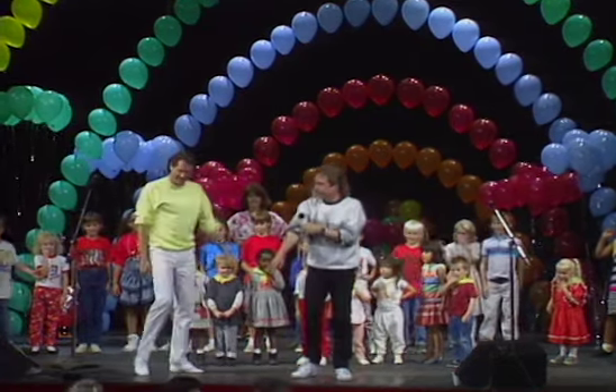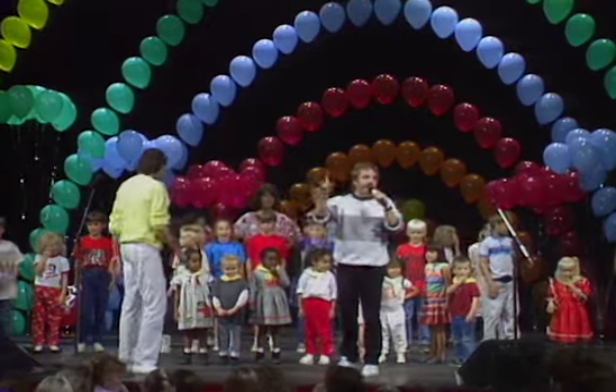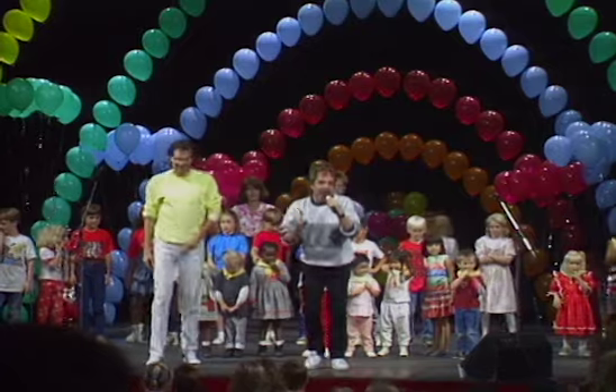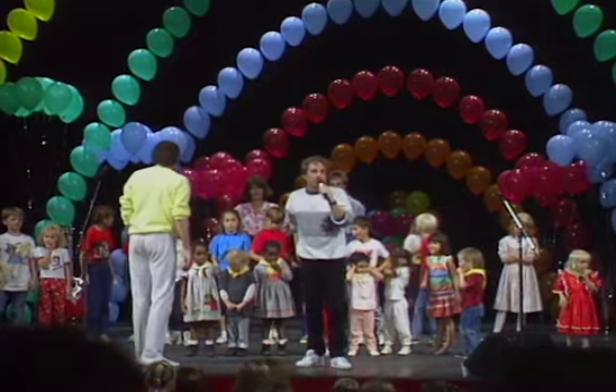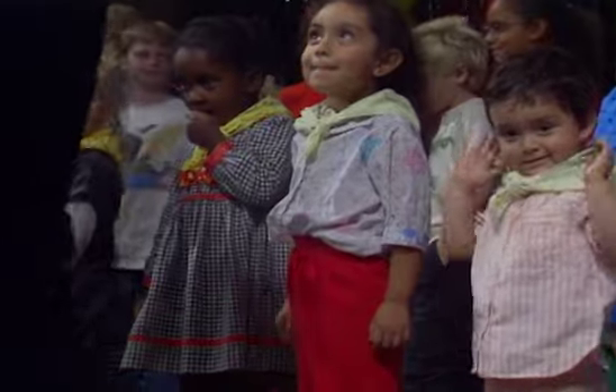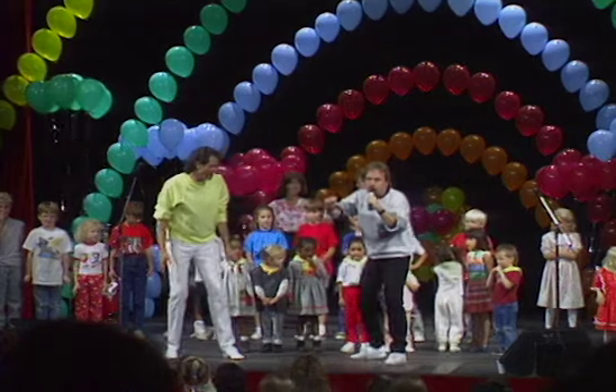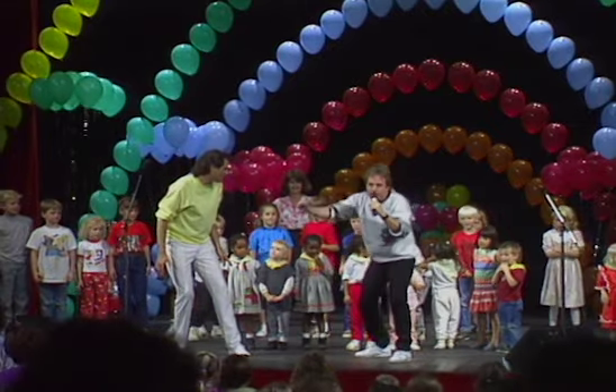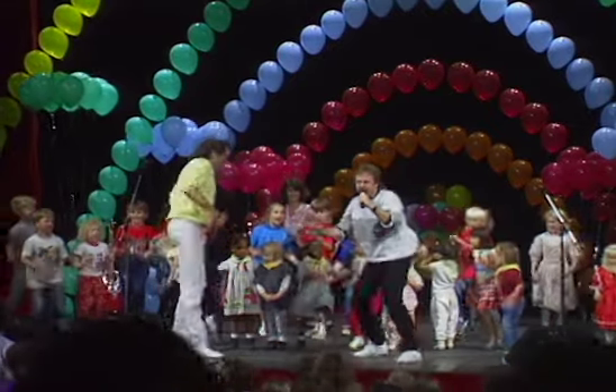Everyone stand up. Come on. Now, the most important thing in the freeze is to not move a muscle and not make a sound. So I want to practice one time with everybody in here to see how quiet we can be when we freeze, okay? So this is just for practice. Get ready. Freeze!